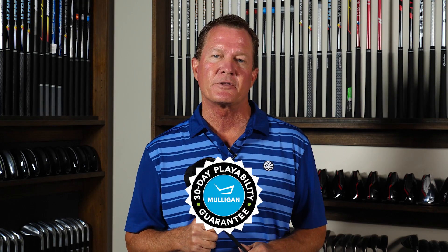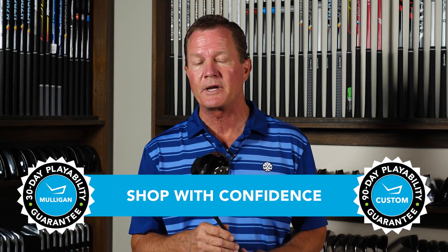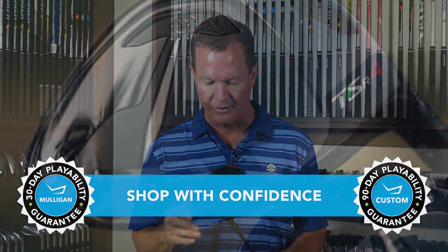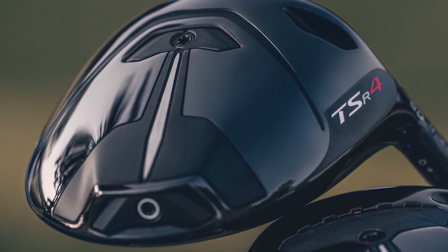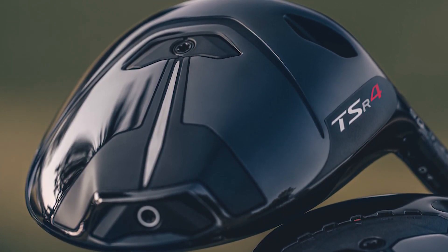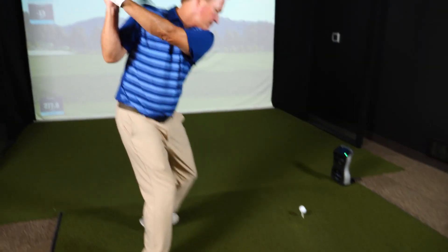TGW.com offers a 30-day mulligan buyback on any standard stock order, and up to 90 days should you configure a custom TSR4 driver. The ultimate low spin player's driver — this is the new Titleist TSR4 driver. Check it out and check out our other product review videos, all at TGW.com.